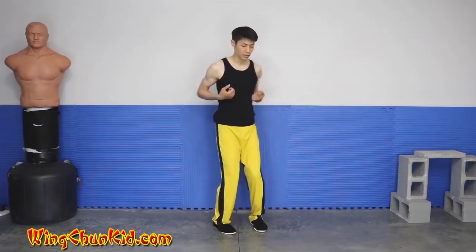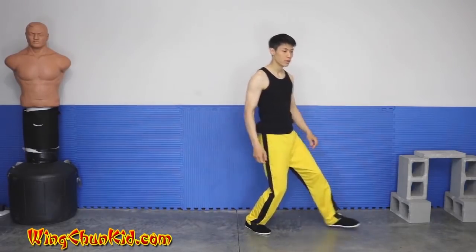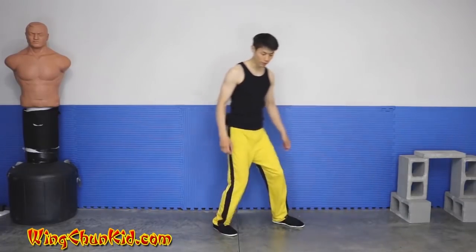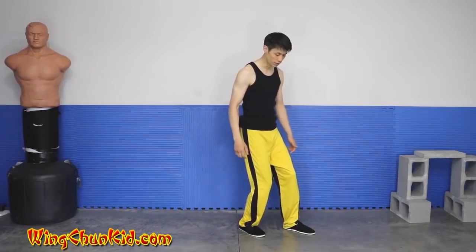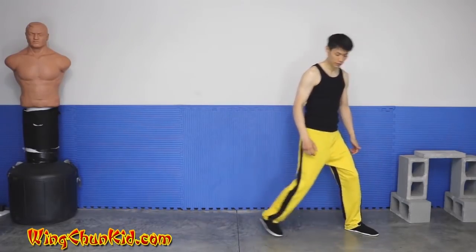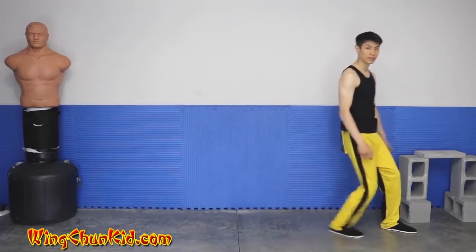So once again we're going to go this way: up, flick kick. And one, two, three. Notice that I'm stepping and shuffling — step, shuffle, step, shuffle, step, shuffle. You combine it quickly together: step shuffle, step shuffle.